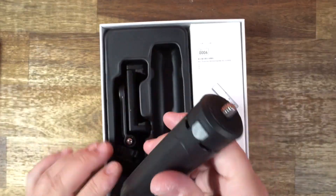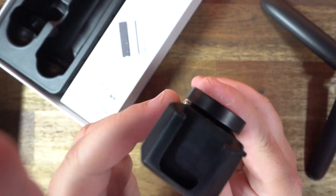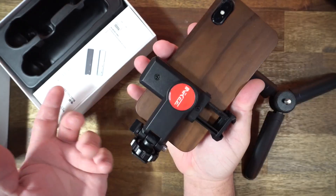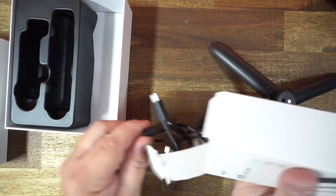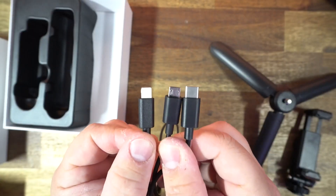It comes with a little tripod and a lightweight phone holder that has a cold shoe connection on the bottom and an open cold shoe on the top for a light or a microphone. It also has a mechanism where you can tilt it and adjust it to shoot in portrait or landscape mode. In this little box right here you get three USB-C cables: one to lightning, one to micro USB, and a USB Type-C which can also be used to charge this.